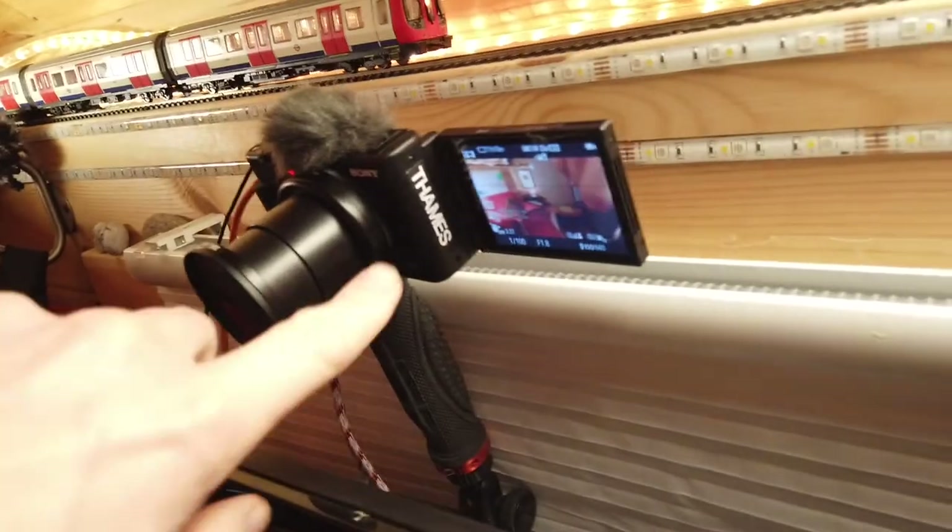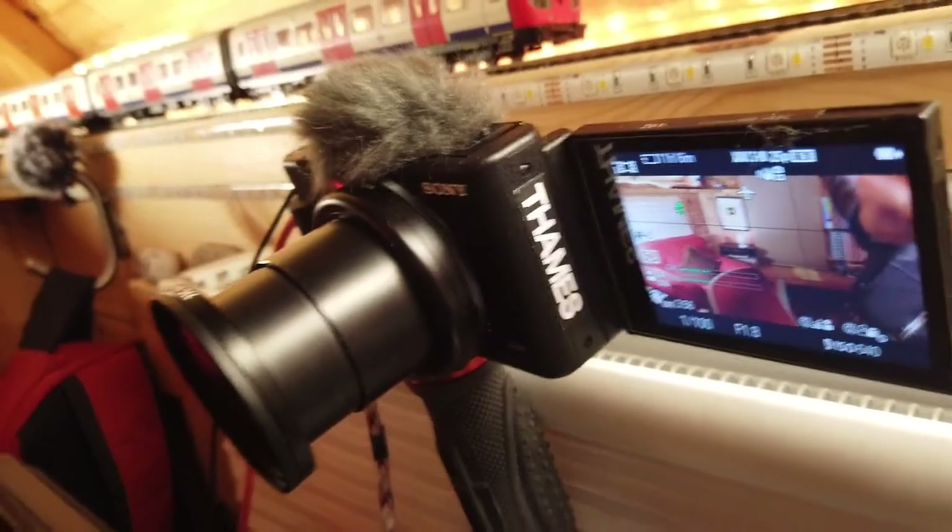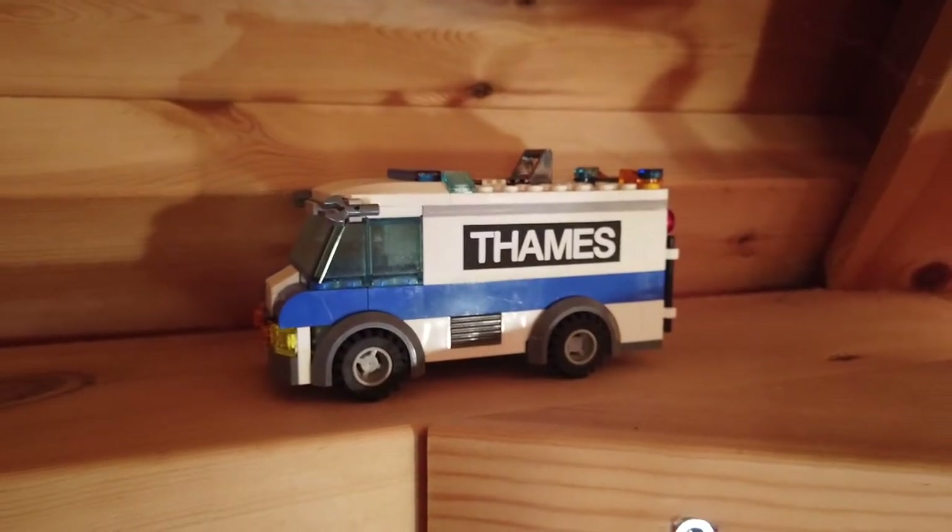I don't know if I should show this, but this little thing on the side — when I was growing up in London, Thames Television was my local TV station. I always wanted one of those Thames Television cameras, and look, I've managed to get one. I've also got an outside broadcast truck — again, not quite as good as the real thing.